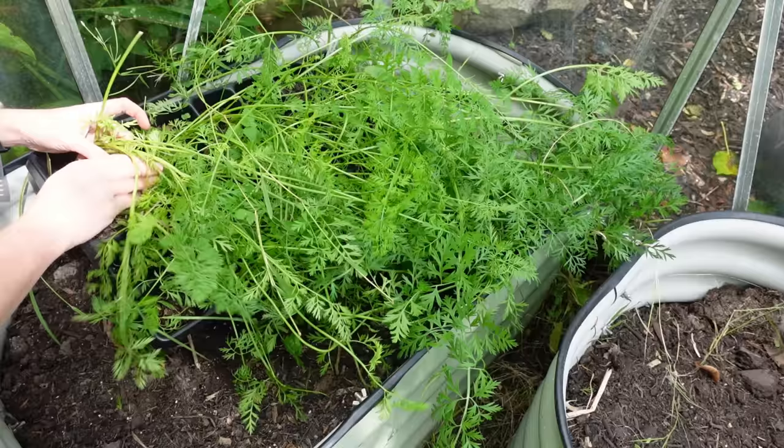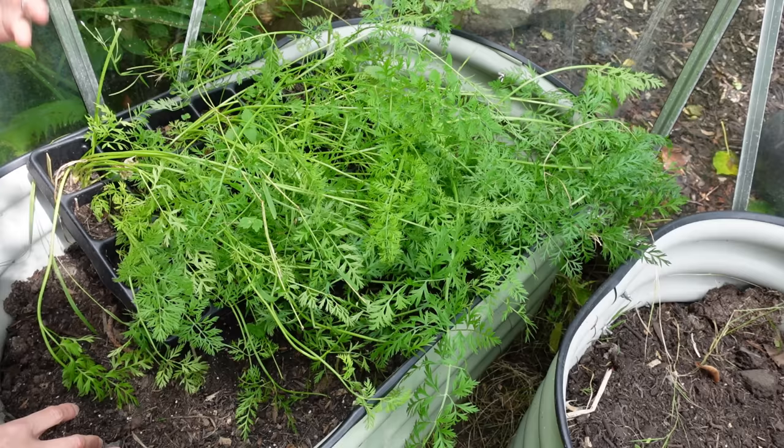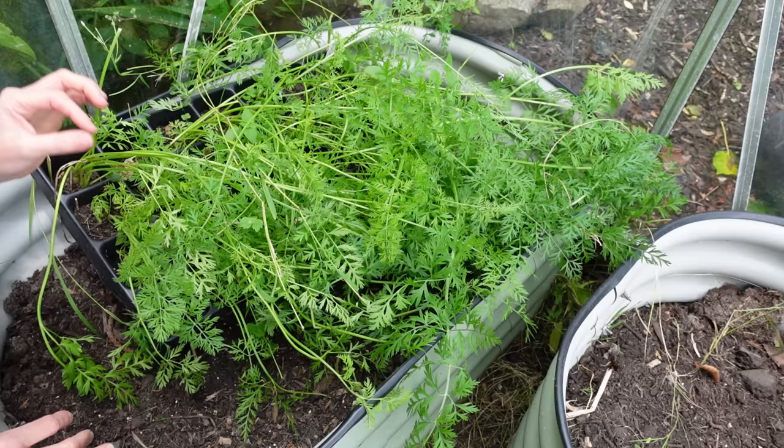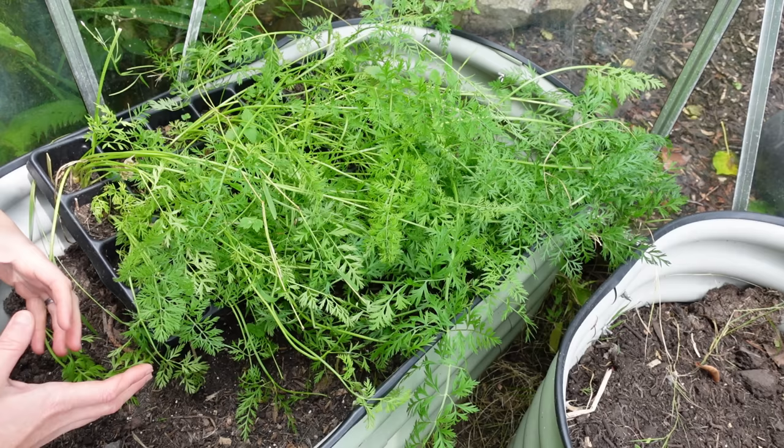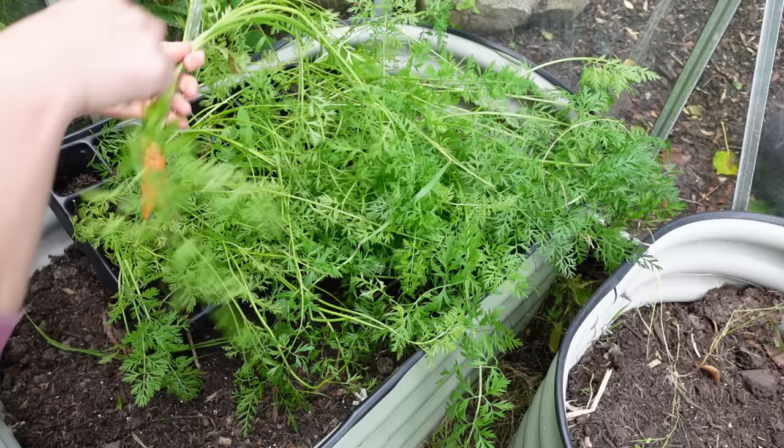A little disclaimer before we actually start harvesting: I definitely think they probably could have had more water, especially over the really dry period. They were getting watered maybe every two or three days but I probably should have been watering them every day, so if they are a little bit smaller that is potentially why rather than being down to the Root Trainer itself. Okay, the first two — I am really impressed with that, how exciting!